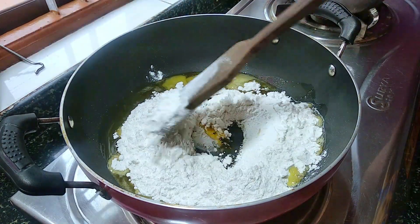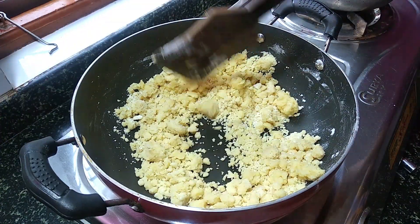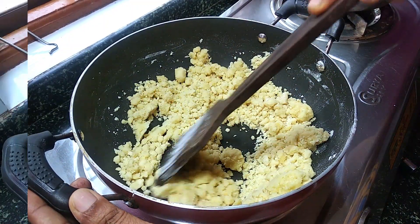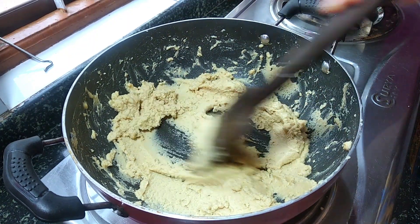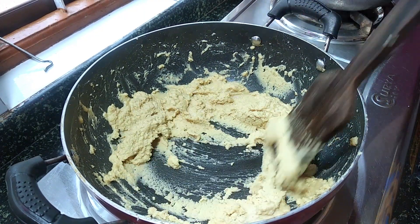I will mix it in a little bit. I will fry it in a small bowl. Now that we fry the seeds for 1-2 cups of eggs and fry the seeds.